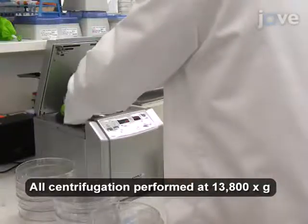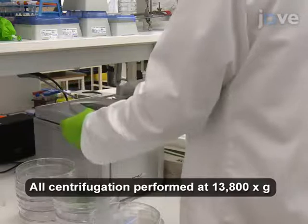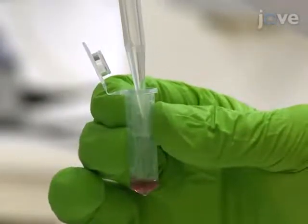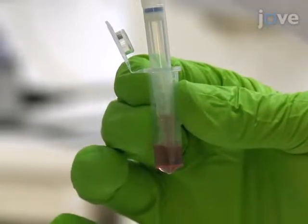Then centrifuge the mixture at 3,800 x G for 15 minutes and discard the supernatant. Re-suspend the pellet of PEG-modified gold nanoparticles in 500 microliters of deionized water by gentle pipetting.